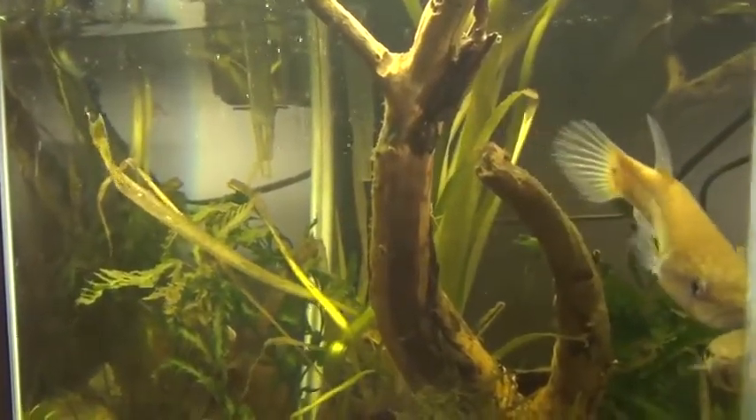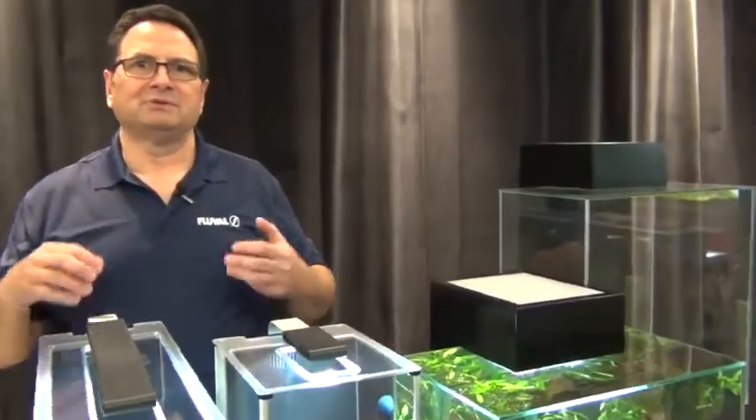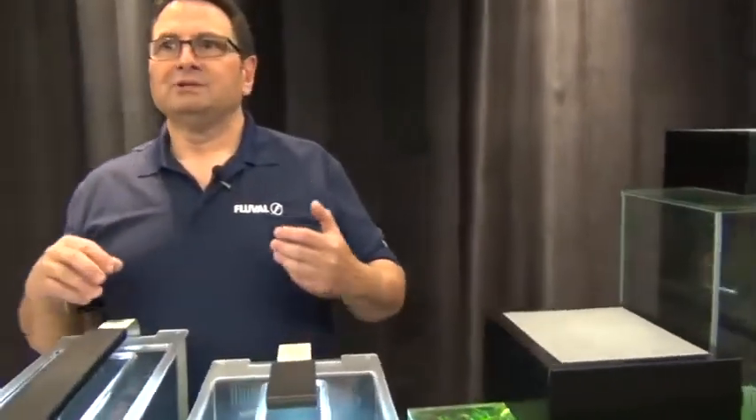Trust me, they will be happier. Light level conditions: dimmer to medium type light levels — you don't want to go heavy on that. Some floating plants are always a great addition to a betta tank; that helps them build bubble nests and it's a more natural type of environment for them as well.